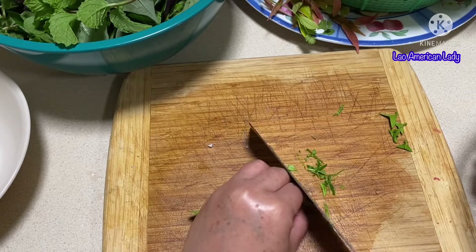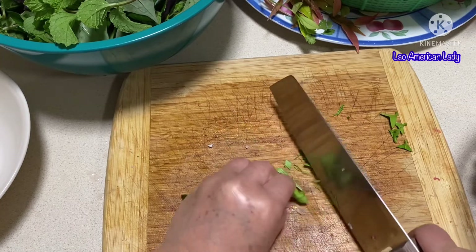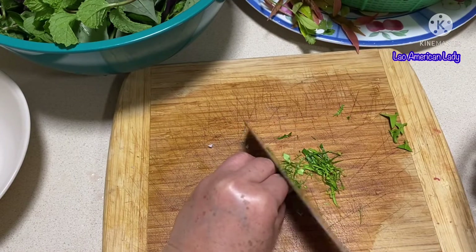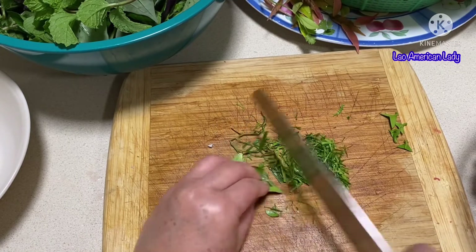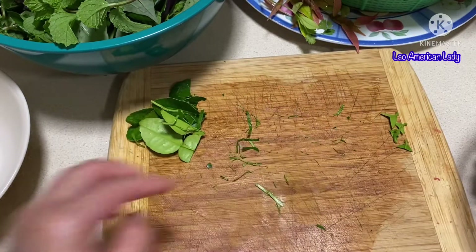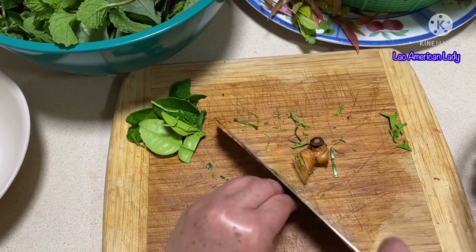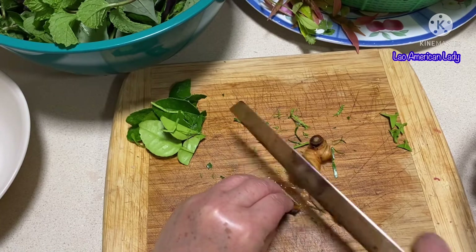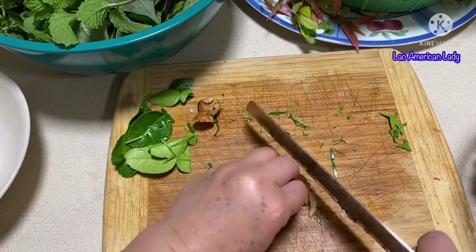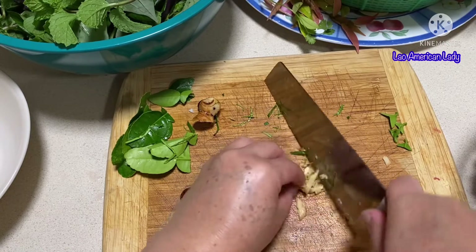Guys, I'm not really an expert on this kind of dish — I'm just doing what I can. For galangal as well, if you can get fresh galangal, slice it thin, then make very tiny chopped cubes.